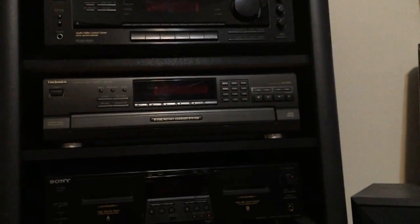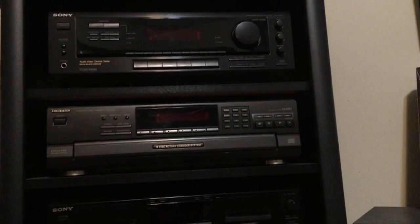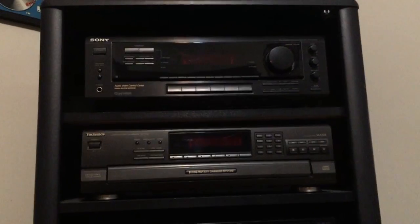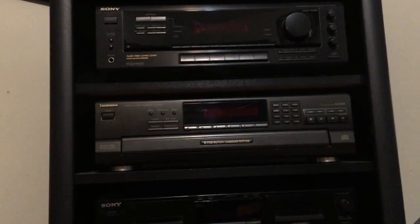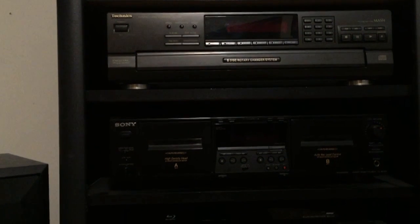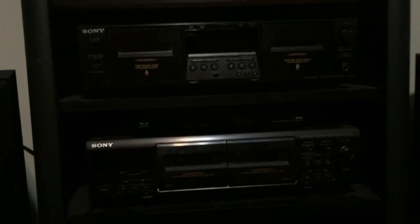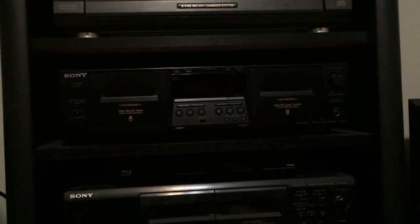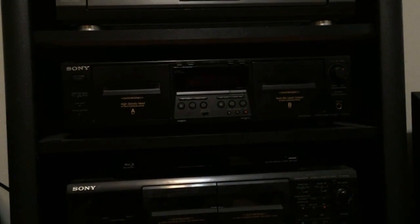Hello everyone, welcome to my complete cassette collection video. Before I get into my collection, I wanted to show you my stereo that I actually play my tapes on. I've got a Sony amplifier, an STR-D450Z, a Technics CD changer SLP-D8, and two tape decks — both Sony. The first is a TC-WE475, manufactured in 2001, which I think was the final year Sony made cassette decks.